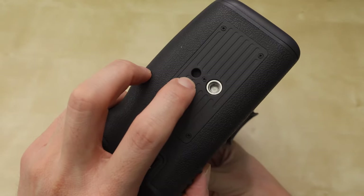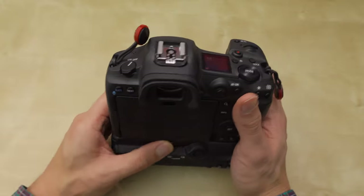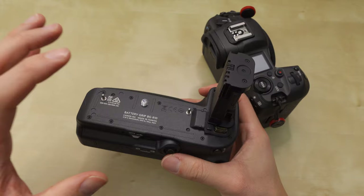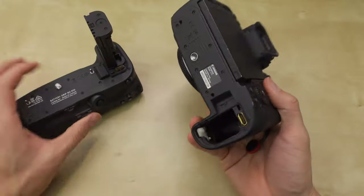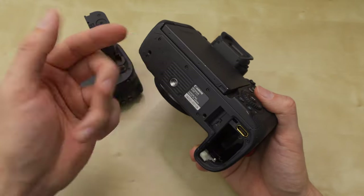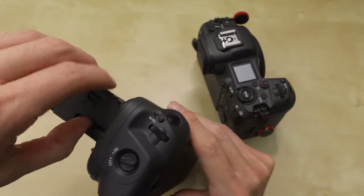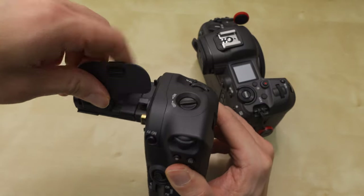There's a little alignment hole so that it doesn't twist if you have a plate attached. It's just that one screw and it comes out. On the EOS R there were extra electronic components on the bottom, so you had to remove both the battery flap and a separate electronic connection flap. Here you don't need that — you just take off this one door. The door hinge connects to the battery grip so you'll never lose it or have to put it in your camera bag; it's always connected.